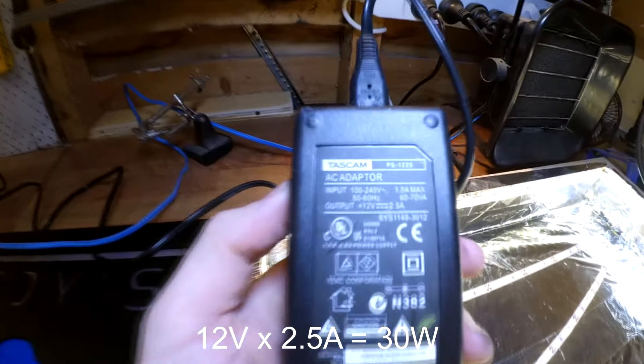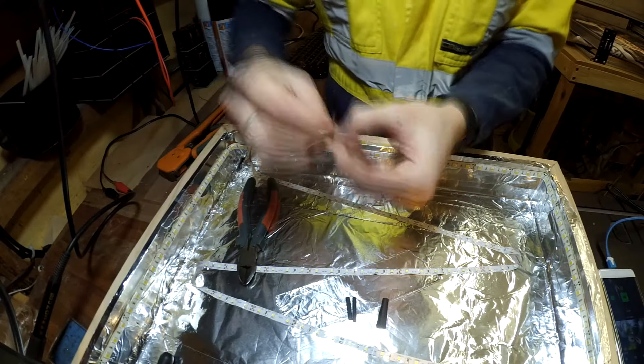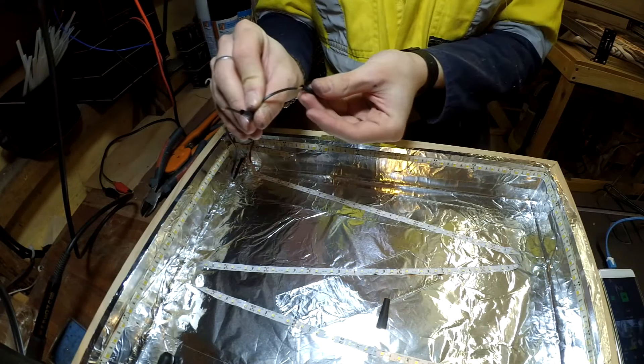I found an old power supply which is capable of supplying 30 watts of power. A hole was drilled for the power supply's cable to fit through and a knot was tied in the lead to keep it in place.